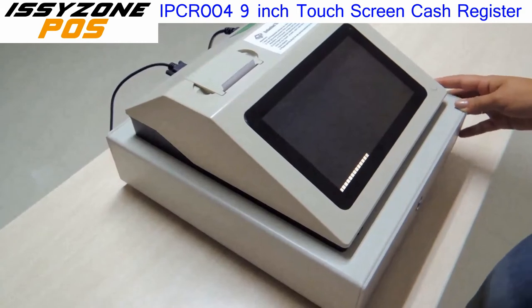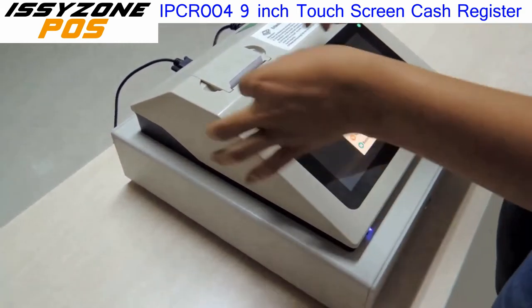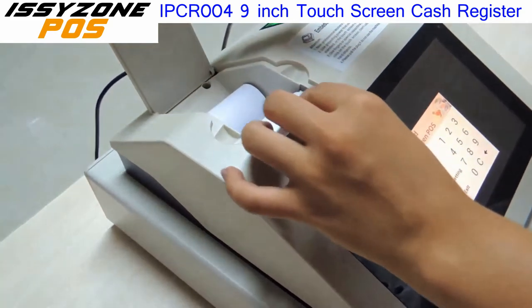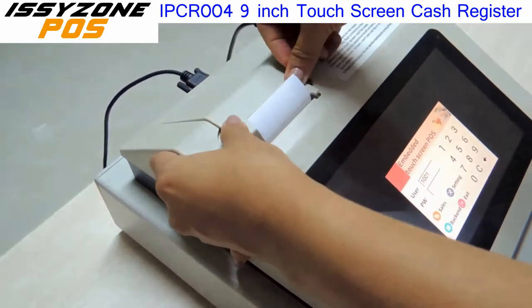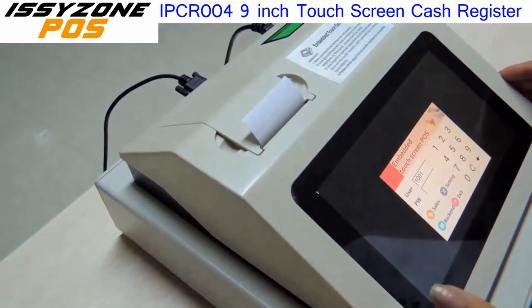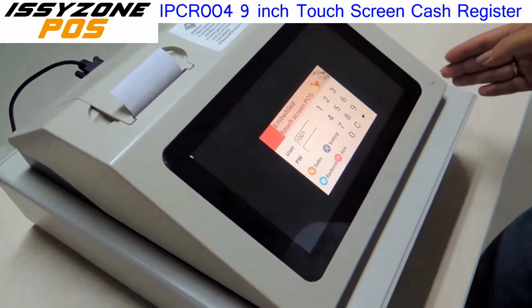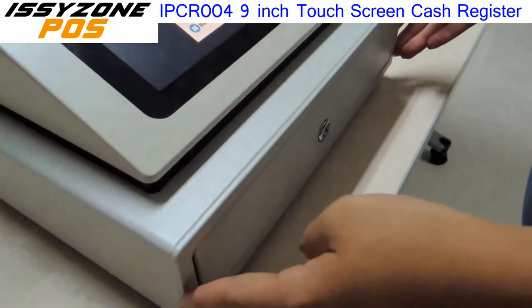What does it include? Let me show you. Here we have the printer — this thermal printer. It also has the 9-inch screen and this cash drawer.